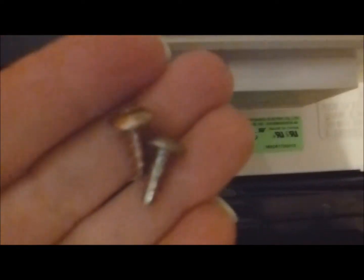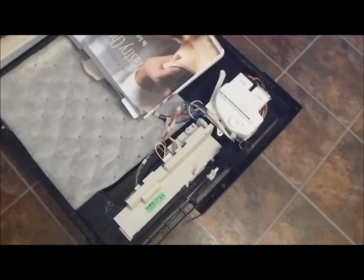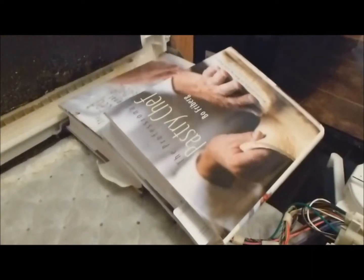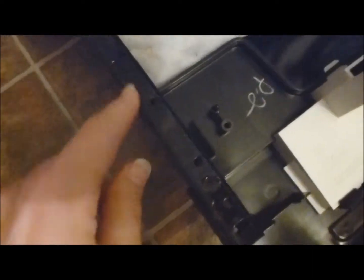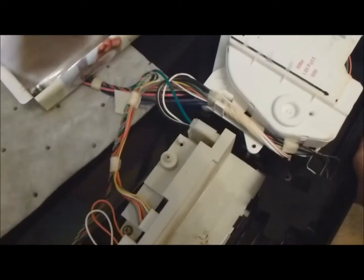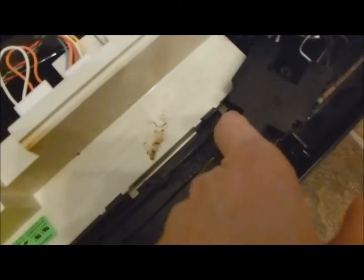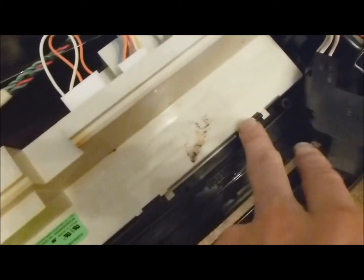Wherever you see screws, unscrew them, but keep them separate because they're a different size than what holds the plastic onto the face. I put a couple of cookbooks on there to hold that down. I took out two screws here and here, and this is actually going to slide forward — you can see it's sliding out. We'll still have the electronic component to deal with.